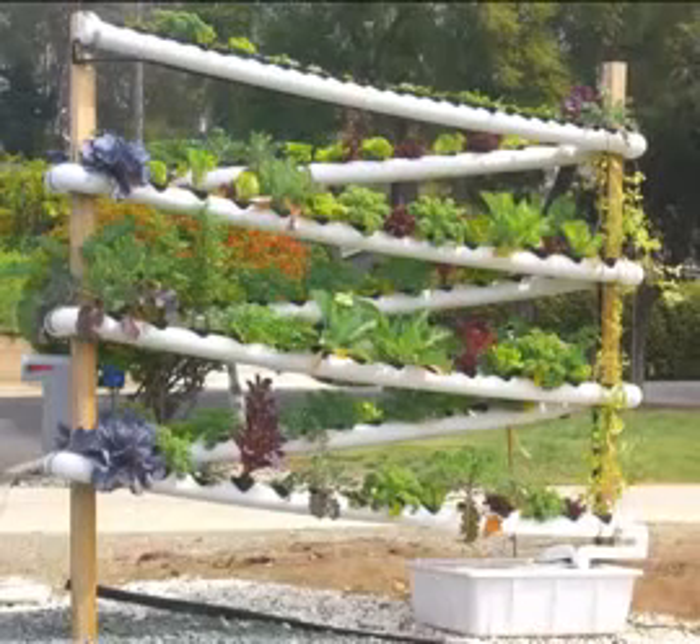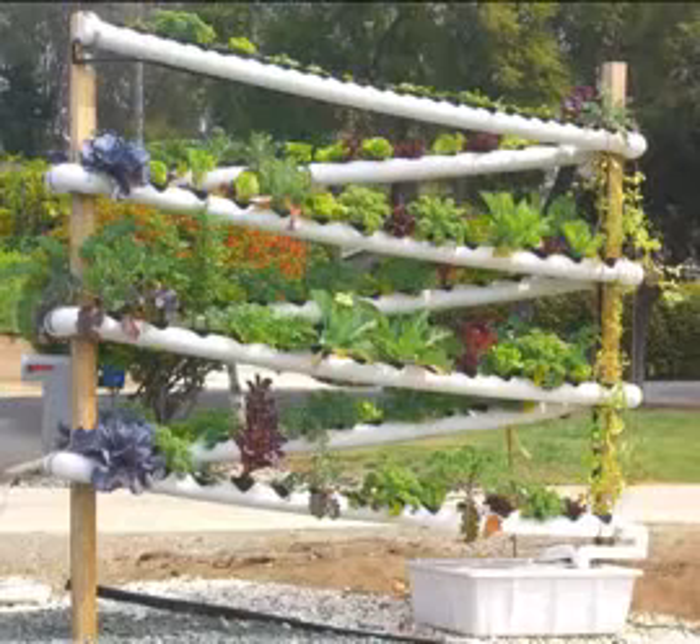Hi there. I want to introduce you to something called the hydroponic tower garden. This is an ingenious little method to grow ten times the plants per square foot without having to use any dirt. This is hydroponics, so there is no soil involved.